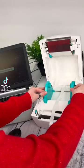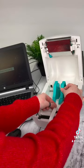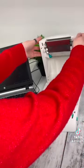The ZX40 Ultra Ribbon Printer offers a versatile and creative way to add customisation, branding and decorative elements to various projects and occasions.